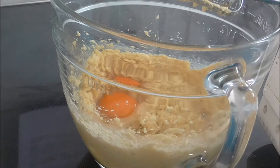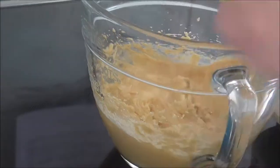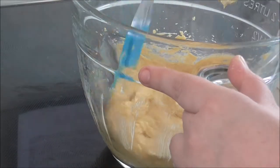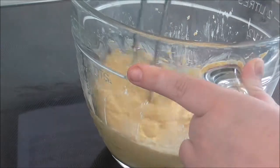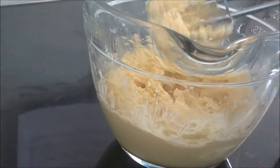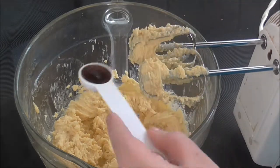Next I mixed in two eggs, one at a time, then three teaspoons of vanilla extract.